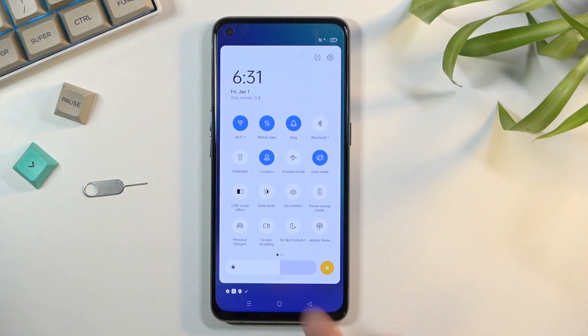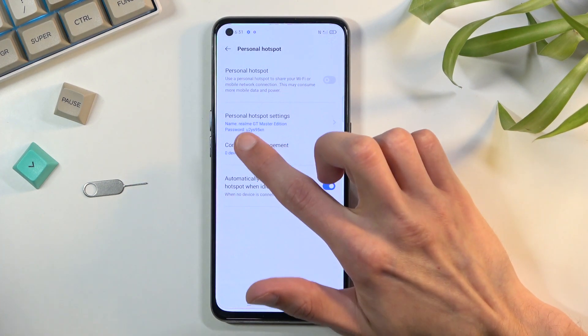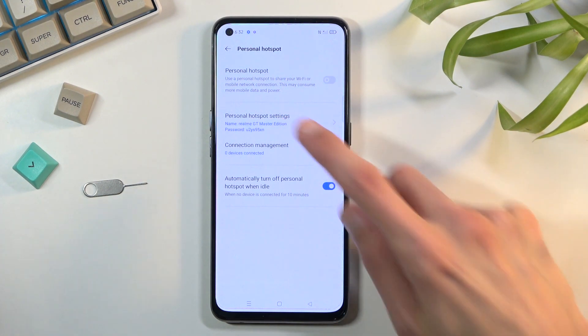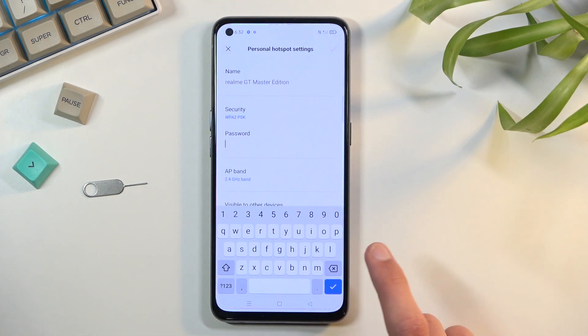Once you find it, you want to hold it if you're doing this the first time, because under the personalized hotspot settings you will find that the password set by default is just some randomly generated garbage. So let's tap on this, select our password, remove this one, and set one that is easier to remember.